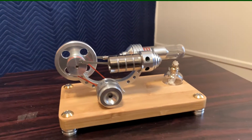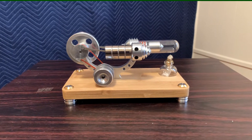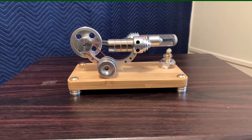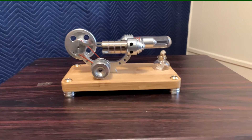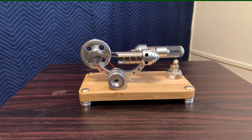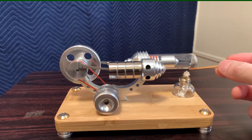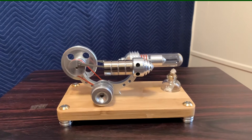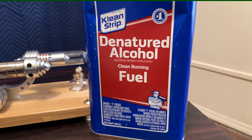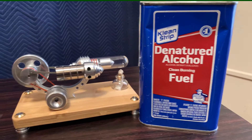I have oiled this up already, so I'm going to fire it up and show you that it does move around a little bit on the table, and then what I'm going to do to try and fix that. One point I'd also like to bring up: while you can run this on rubbing alcohol, I would not recommend it because it burns pretty dirty and your glass tube will get black all over it, which you can clean off. But the right alcohol is a clean-burning fuel. So let me load this up and we'll get it running.